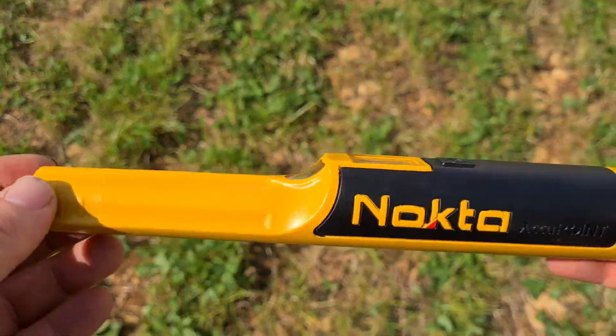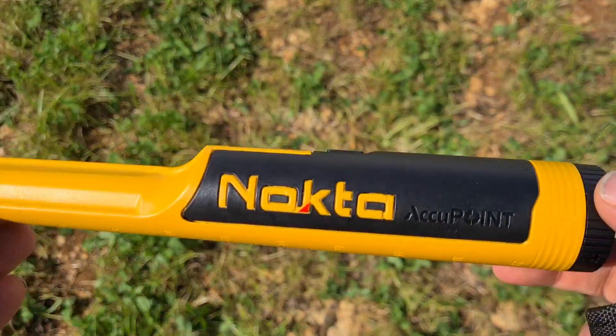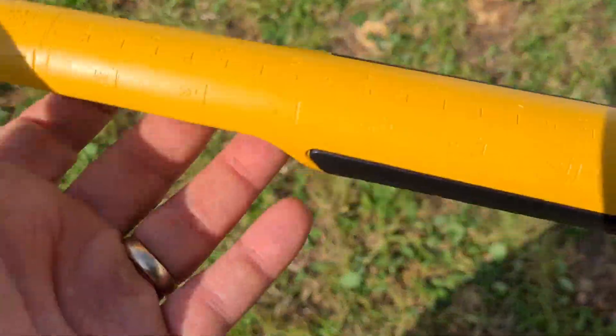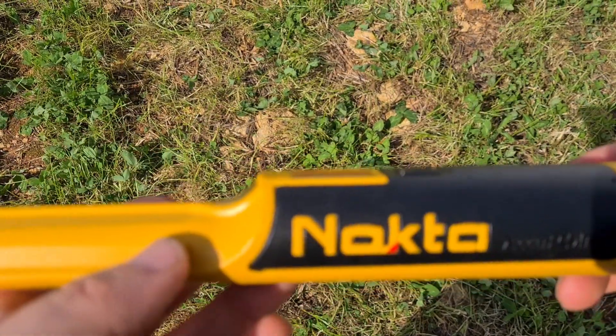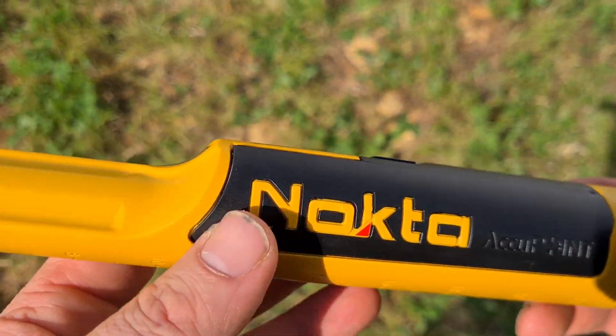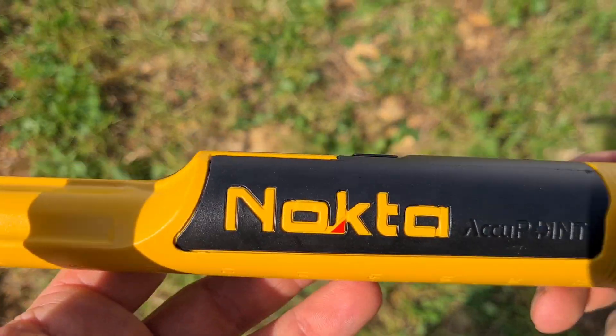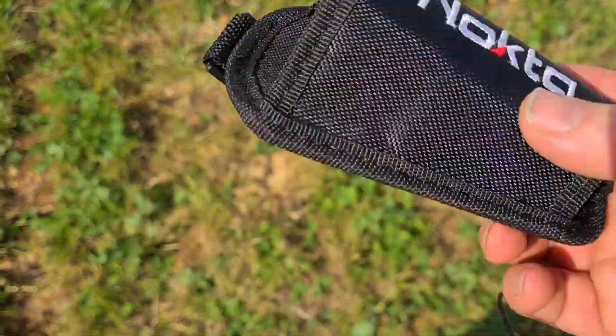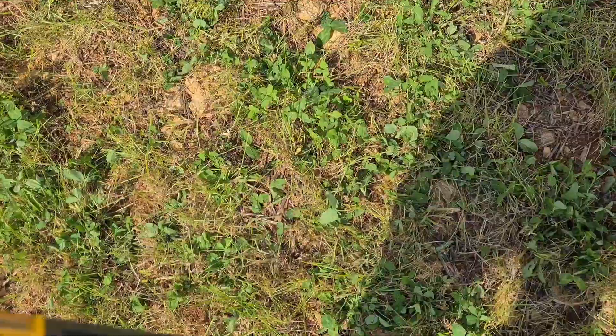This is just a very quick first look at the brand new Nocta Accupoint. This is the working prototype. It's going to go into beta testing shortly, so it's not imminently available, but it will be very, very soon. Once the beta testers have done their thing, this should be out there for the public to buy. There'll be a little bit of a pouch with it, and obviously you'll get the usual other accessories that go with it.